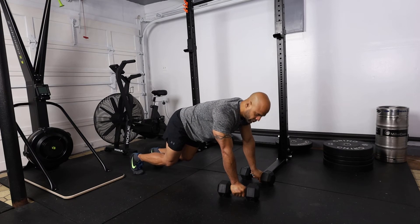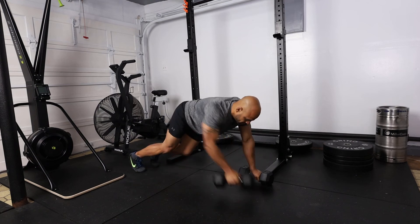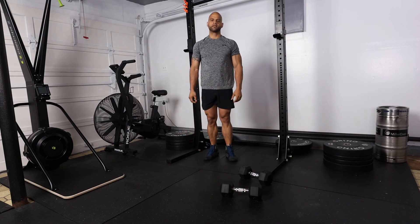So I'm going to do it at normal speed, then the mountain climber. The bear hold row to a mountain climber.